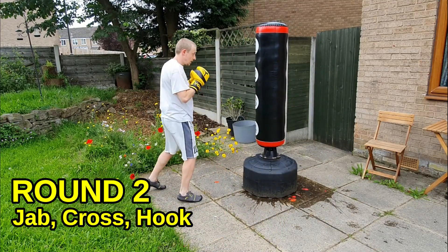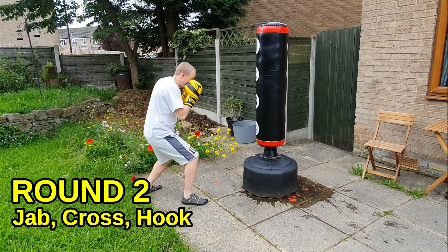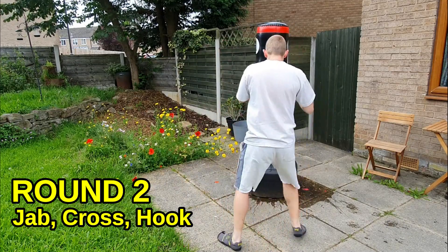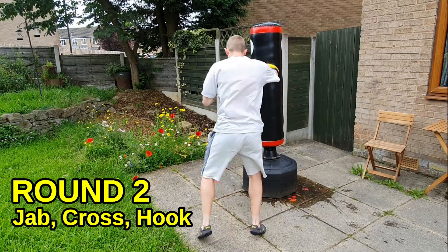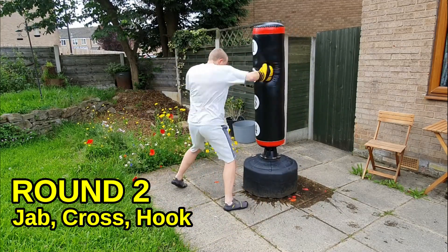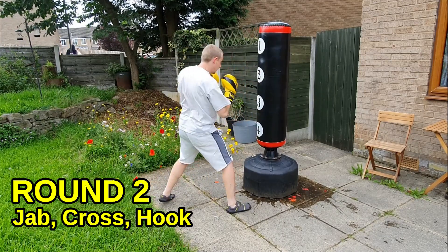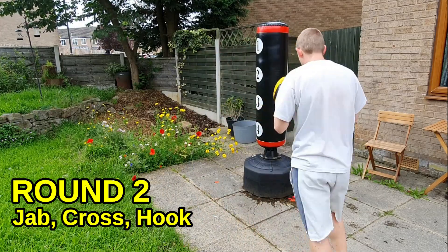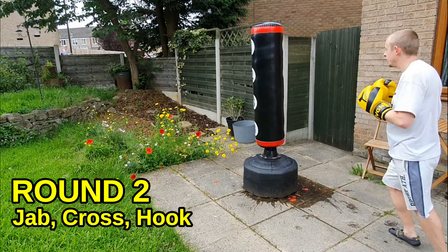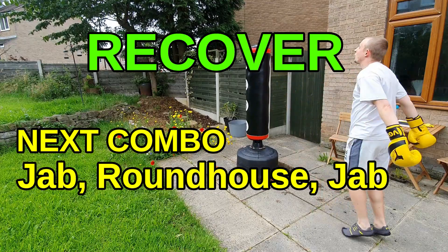We're nearly at the end of the round. Pick up your pace a bit, drive in your shots. I want you to finish the round strong — finish as strong as you started. Nearly there, dig in a little bit. Time — there we go, two rounds down already.